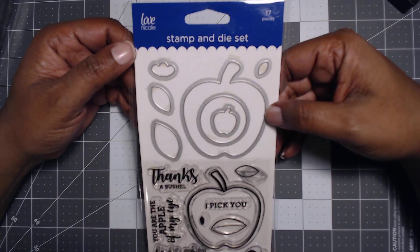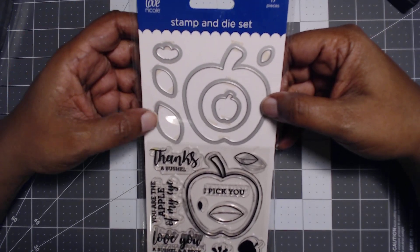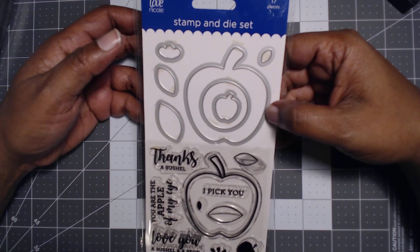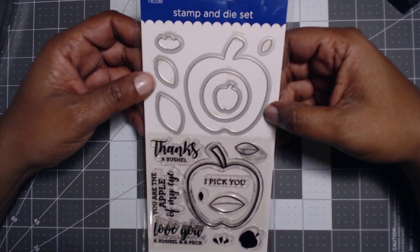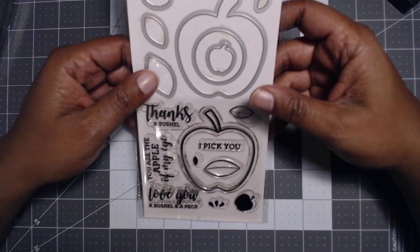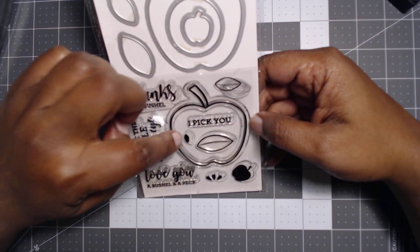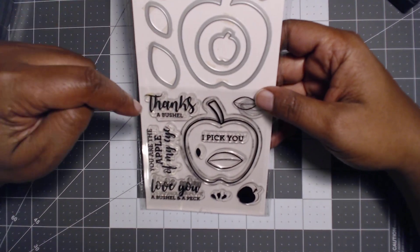So this is a Love Nicole stamp and die set. If you are familiar with AC Moore, this is where this came from — they had the Love Nicole products. I loved AC Moore; too bad there wasn't one closer to me. Anyway, I used this and it did not want to stamp out at first, which was probably more the operator than not.